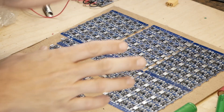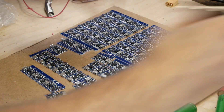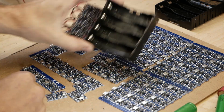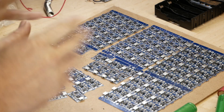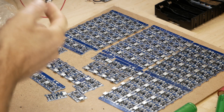Now I can grab them and actually get my fingers under them to get them out. Now that I've got the prototype done and all these things worked out, I need to make 24 more of these before I can put them on the board. So I'm going to do that now and see how long it takes.